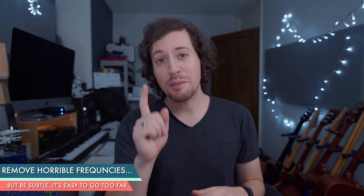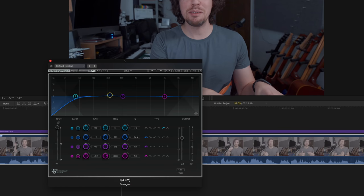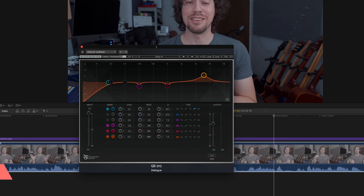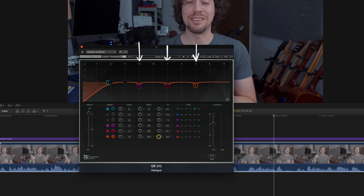The next thing I do is use the same instance of EQ to find problem frequencies and then notch them out. Subtlety is the key, but if you massage your audio this way, these small tweaks really will add up to make a big difference at the end. This is a technique the top echelon of recording engineers use, so practice it and you will be rewarded. In my experience, I normally find problems around 250 Hz, 1 kHz, and sometimes 4 kHz — try it out for yourself.